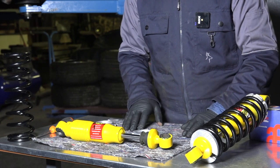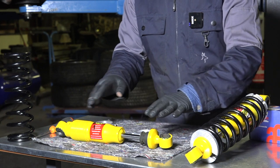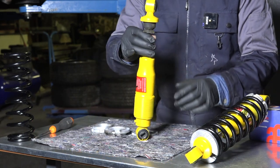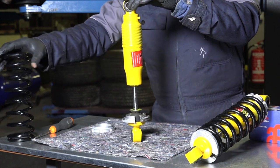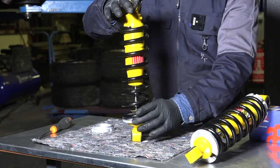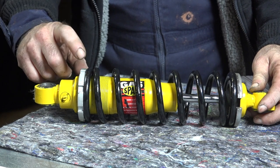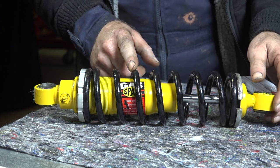I also took the shock absorbers apart. These are Gas Spax shock absorbers and they still work pretty well. I cleaned up the springs and the absorbers, gave them a little fresh paint. Now it's time to put them back together. We've got a couple of rings to put on and then the spring. The best approach is to slide the ring on and then get the spring over it. Then put the big ring on first.